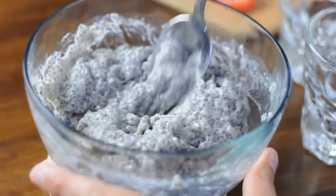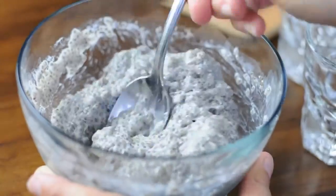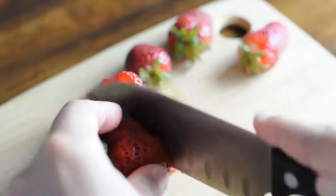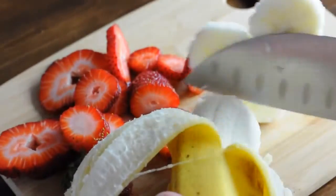When you pull it out of the refrigerator, mix it up and you've got yourself chia pudding! Now's the fun part — you can add any toppings that you'd like. I liked adding strawberries and bananas in chocolate sauce.